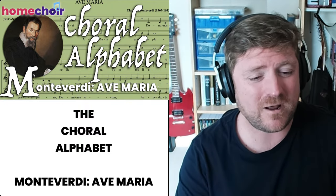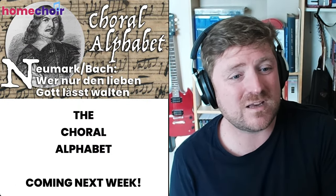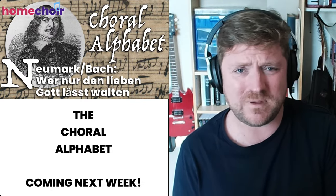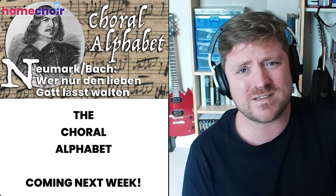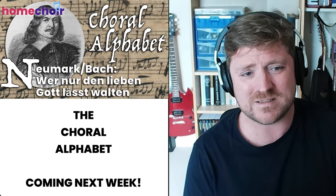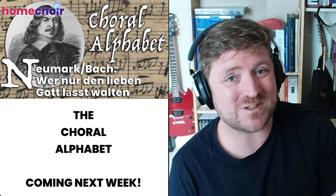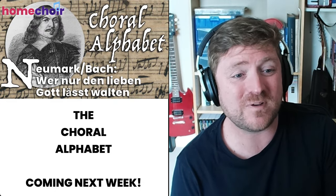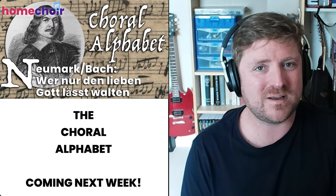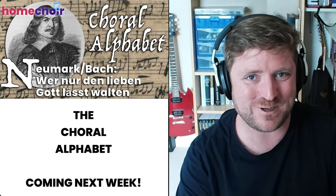Coming next week: N is for Neumark, and we are going to be learning one of his hymn tunes, which was harmonised by Bach. Some of you might say, well, surely this is just an excuse to have another Bach chorale as part of the Choral Alphabet. And to those of you I would say: no comment. But it's a really gorgeous piece of writing — it was all Neumark's work originally, and Bach produced a lovely harmonisation.